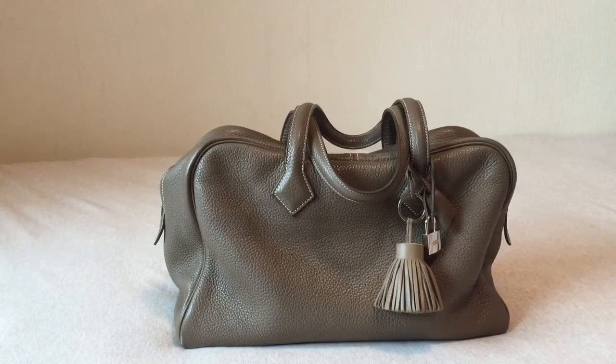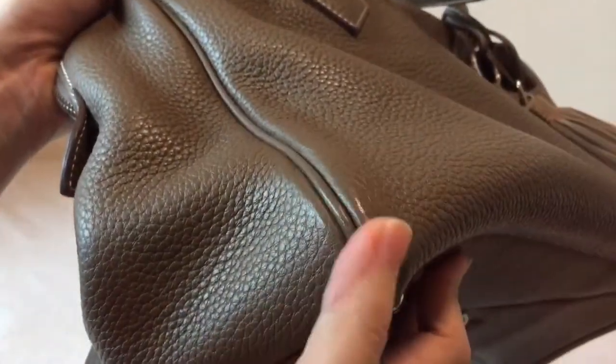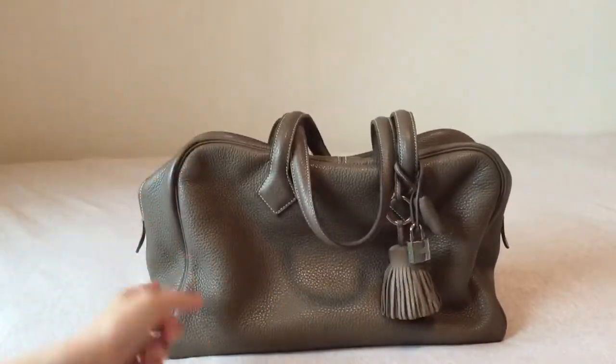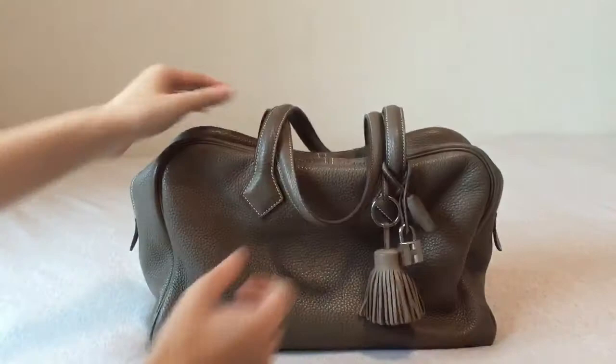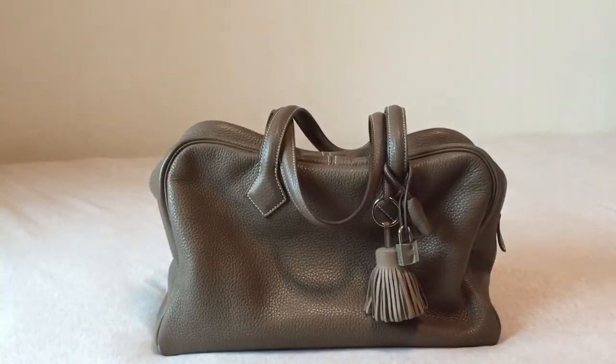It is a bulky bag. You can see some scratches here and there, and there's a little bit of color transfer here — like a black mark. It's slouchy, so it doesn't really keep its shape. I kind of like it slouchy because if it's really structured, then it will make it even more bulky.